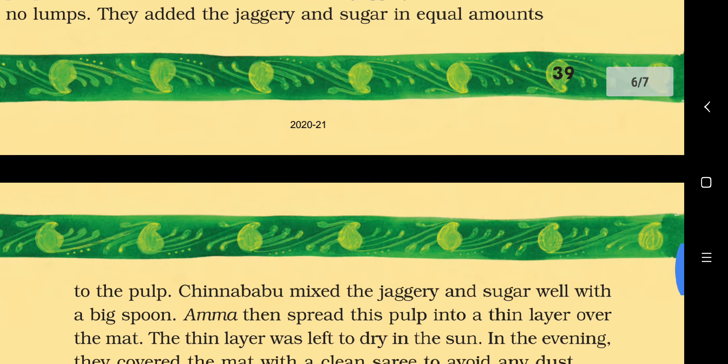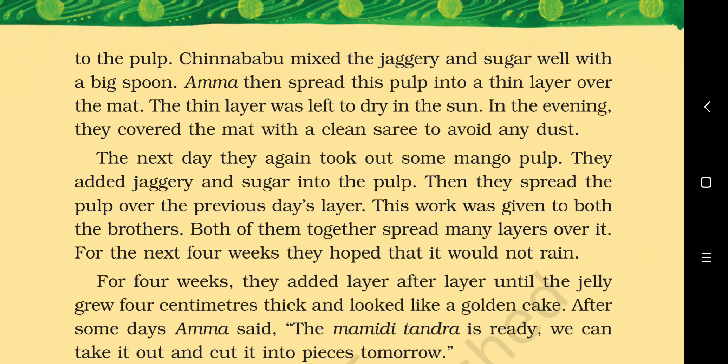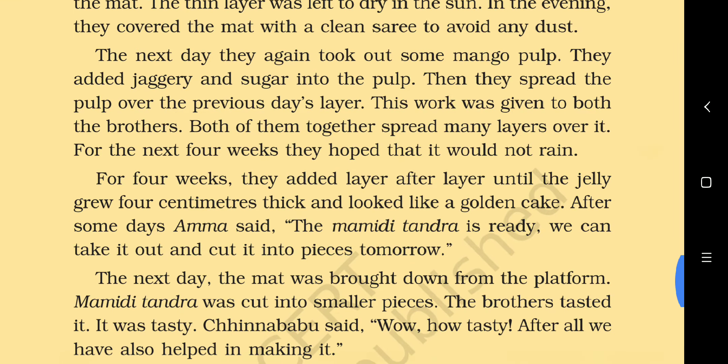They added jaggery and sugar in equal amounts to the pulp. Chinna Babu mixed them well with a big spoon. Amma then spread this pulp into a thin layer over the mat. The thin layer was left to dry in the sun. In the evening they covered the mat with a clean sari to avoid any dust.